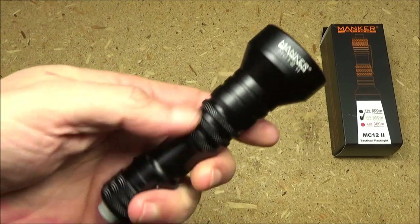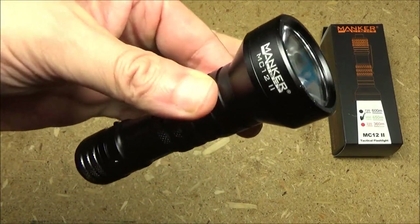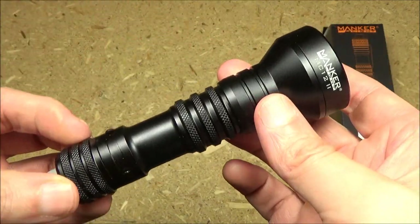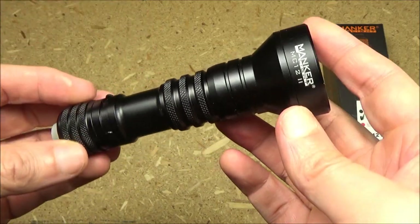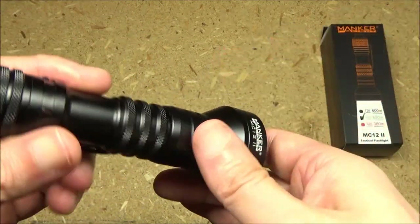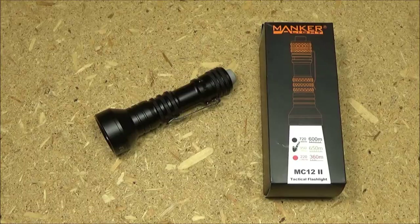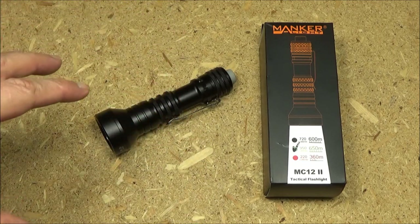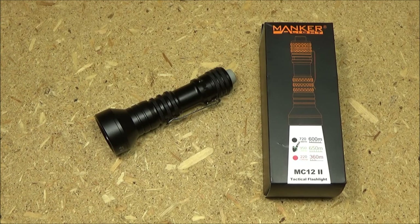This would be an excellent hunting flashlight — and I'm not talking about hunting deer, that wouldn't be legal where I live. But I review air guns, and I definitely have many that could take small game that you could hunt at night. So this would be an excellent hunting flashlight, or just general security. Because this uses an 18650, it's relatively compact and relatively easy to carry, light in weight. And yet for that, 650 meters max beam distance — this thing definitely punches above its size and weight category.